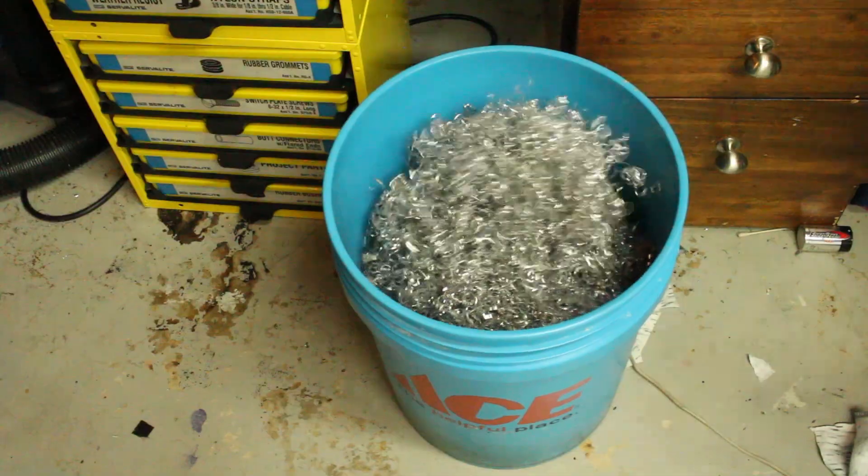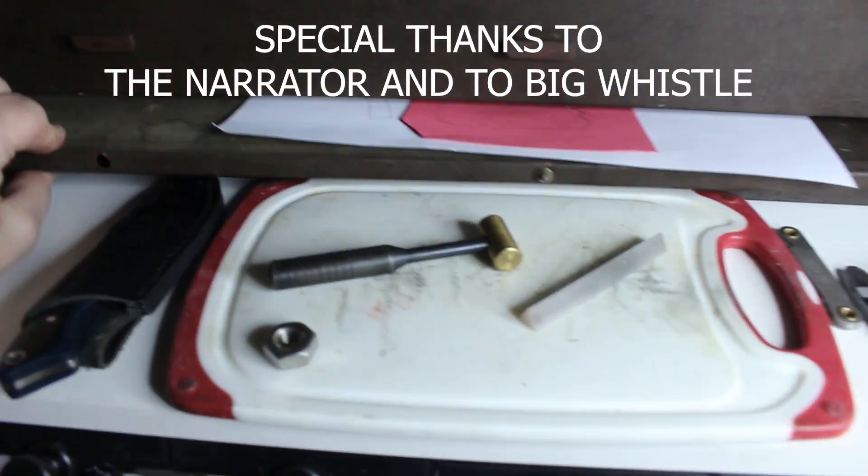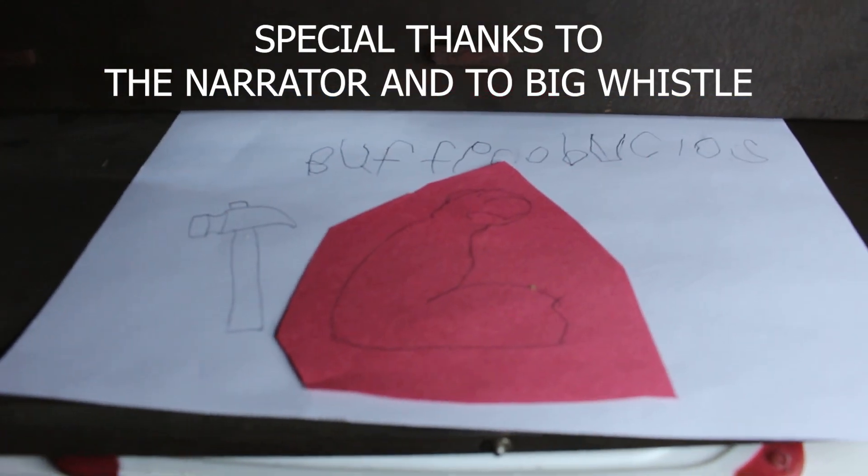This whistle doesn't work at all. Well done. Owned.